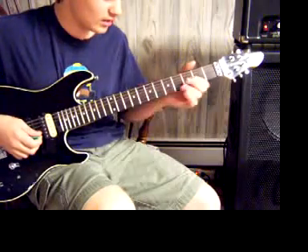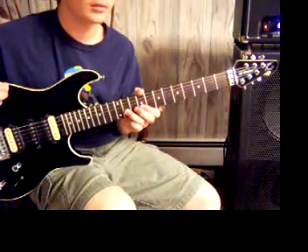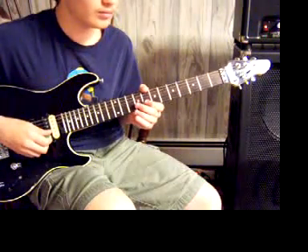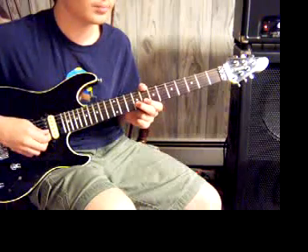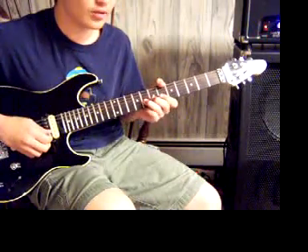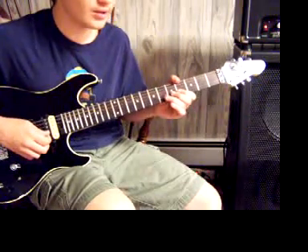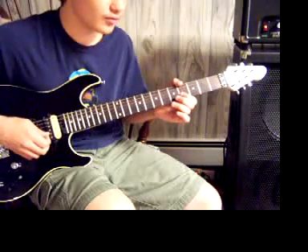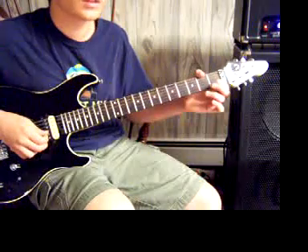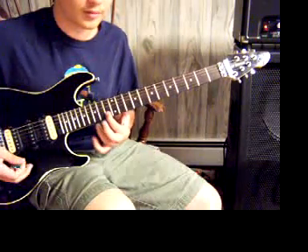Then you play the 9th fret of the B, hammer on to the 11th fret, pull off to the 9th fret. Then the 8th fret of the B, hammer on to the 9th fret, pull off to the 8th fret. Then the 6th fret of the B, hammer on to the 8th fret, pull off to the 6th fret. Then the 4th fret of the B, hammer on to the 6th fret, pull off to the 4th fret. Then the 2nd fret of the B, then the 1st fret of the B, then slide up to the 13th fret of the B.